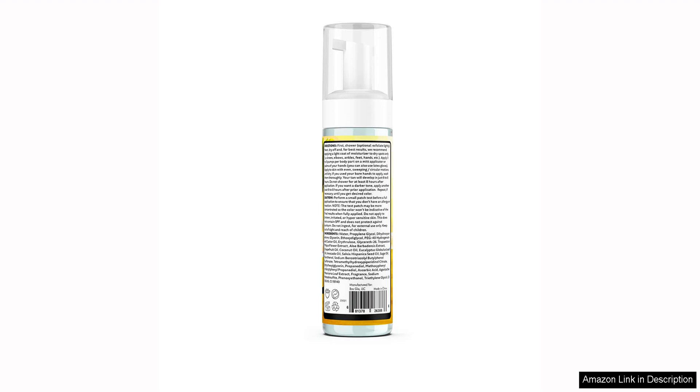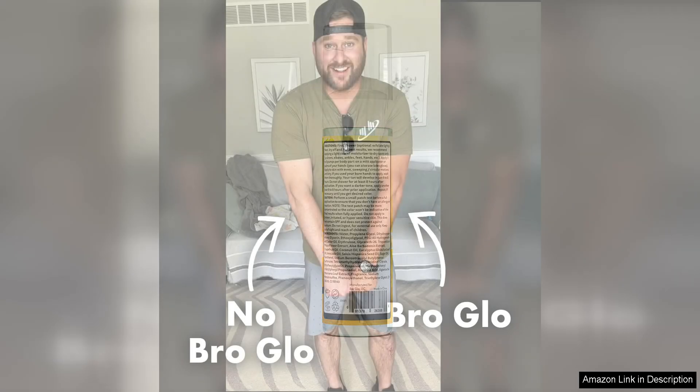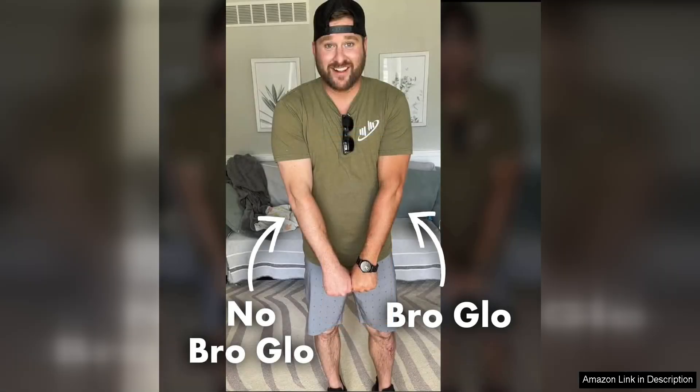One of the standout features of this self-tanner is the quick drying time. Within just a few minutes of applying the foam, it dries down completely, allowing you to get dressed and go about your day without worrying about it transferring onto your clothes or sheets. This is a huge plus for me, as I hate waiting around for a self-tanner to dry before I can get on with my day.